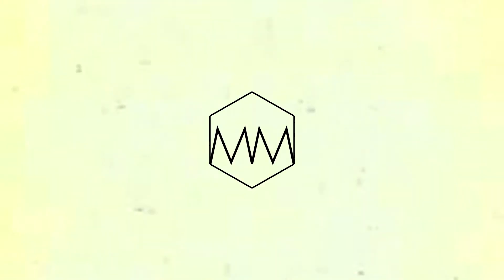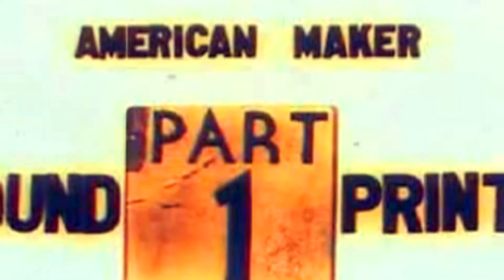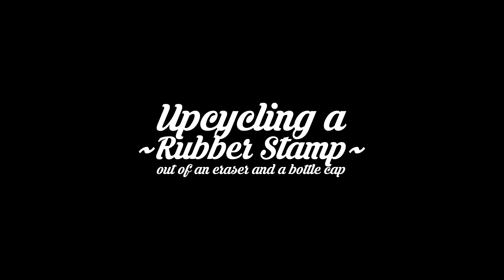Hi, I'm Billy Maddox and I'm going to mess this up so that you don't have to. Today we're going to be making a simple little rubber stamp using things you can find around your house. This is an upcycle project. As you can see here, this is just a rubber eraser and a bottle cap from a bottle of water. So let's get started.